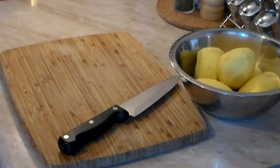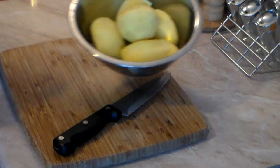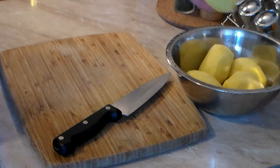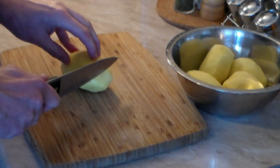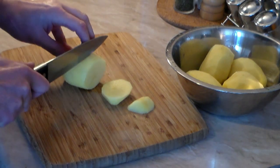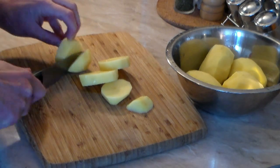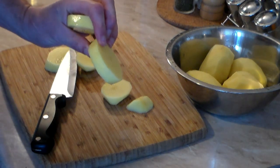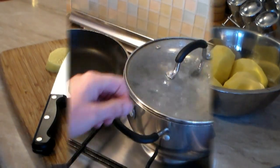Ok, here we go. Let's start with the potatoes. I have here about a kilo or two pounds of potatoes, peeled and washed. We are going to slice them in a certain way — take your knife and start slicing about half an inch to three quarters of an inch, just like that. Spin it around, cut it — this is exactly what I want. If you want, you could quarter it too, but this is the way I like it.